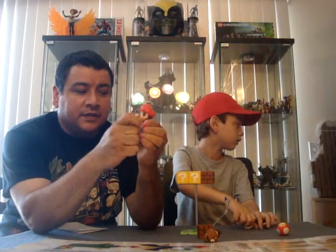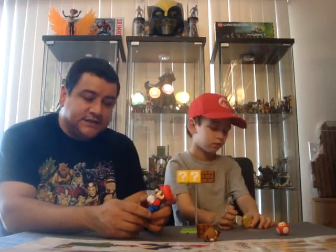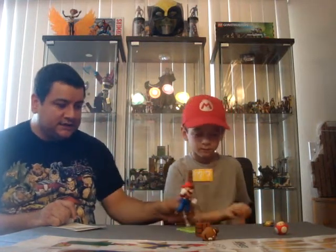Great set with great articulation. Miles is going to set up a couple of your classic scenes from the game that you can pose the toy in, and talk about how fun it is to play with this toy. There's a little spot on the back that you can remove to put in a peg for the clear plastic stand to put him in for poses, so he can jump and hit the bricks.